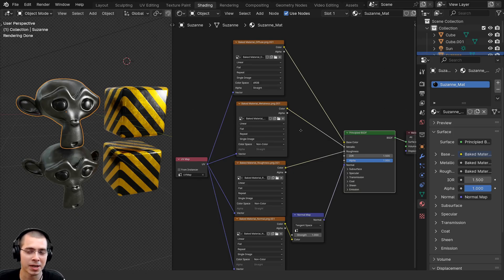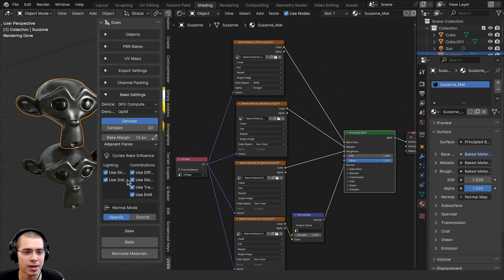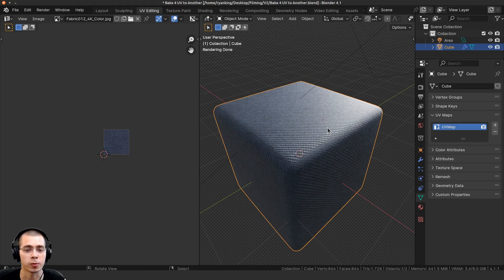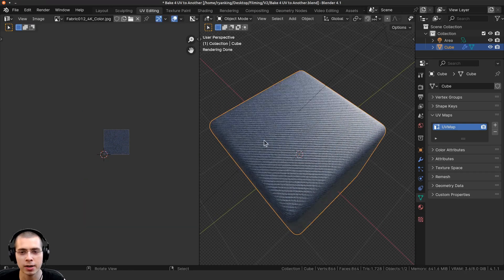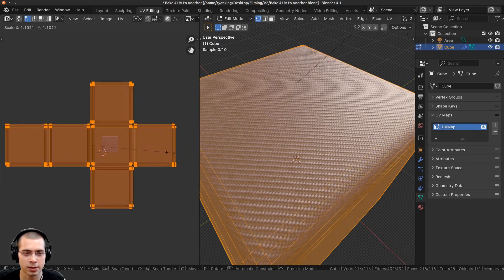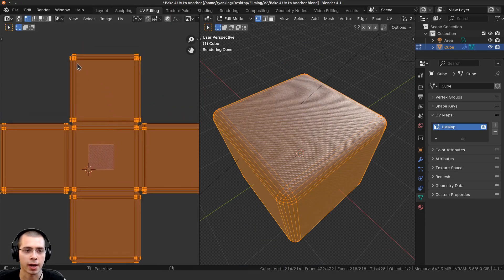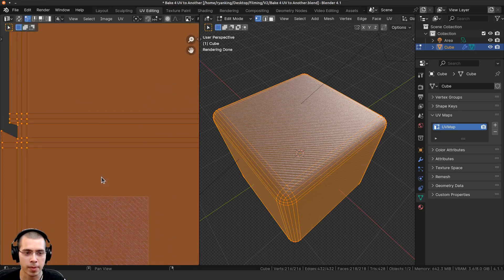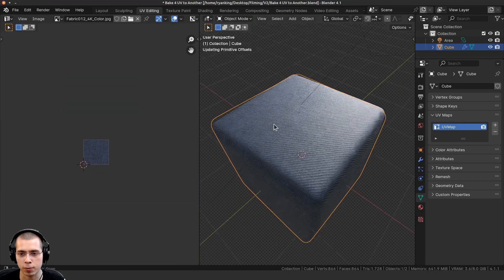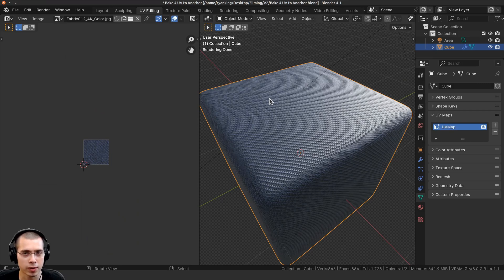As you can see, this add-on really speeds up the baking process — all you have to do is change a few settings on the side panel, hit the Bake button, and it quickly bakes out all the textures for multiple objects at once, saves all the textures, and recreates them on your object. The next thing I'll show you is how to bake from one UV map to another UV map. A reason you might want to do this is this example: I have a cube with a fabric texture from Ambient CG.